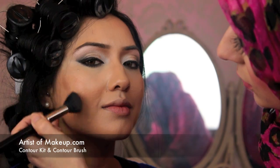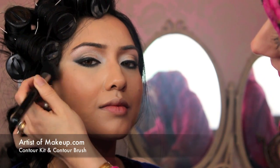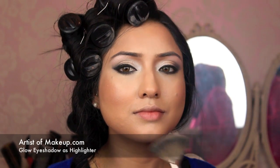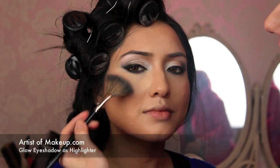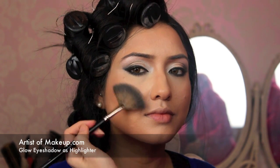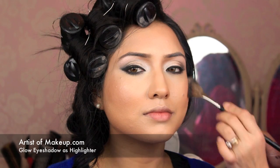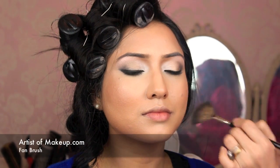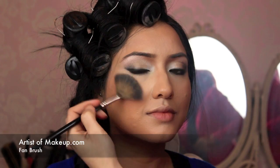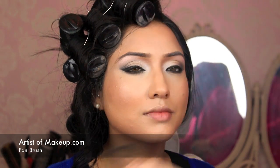I'm going to apply it just to the under part of the cheekbones — this is going to help slim down the face and create more definition. On the cheekbone I've already applied the highlight, so you just want to brush it on initially and then you can intensify it depending on how much glow you want on your cheeks. For this J-Lo inspired look we're going for full glowing radiance on the skin — and just on the bridge of the nose and the forehead.